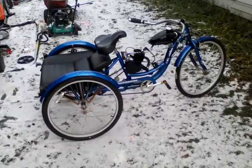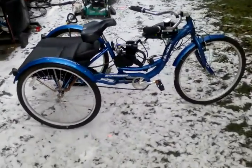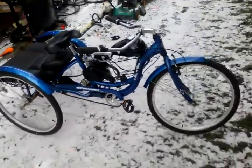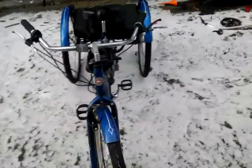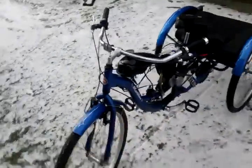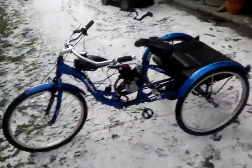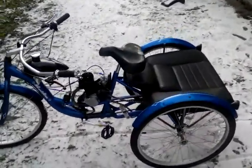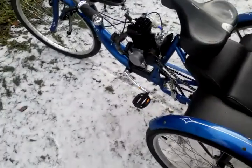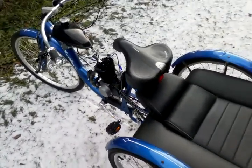All right, here we go YouTube. This is my motorized Schwinn Meridian — a fresh new build. I still have a few more things to do to it. I have to customize the exhaust, which is kind of just cut off and bent down right now.